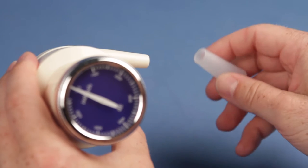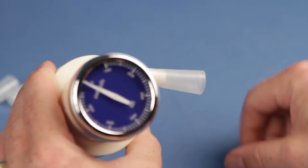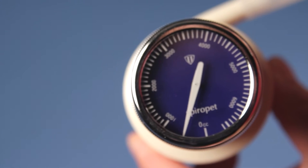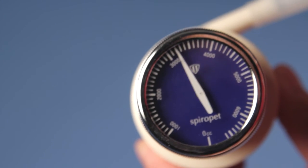The Dry Spirometer from Carolina is compact, portable, and comes ready to use. The direct read dial is calibrated to 7 liters and can easily and accurately measure vital capacity, tidal volume, and expiratory reserve volume.